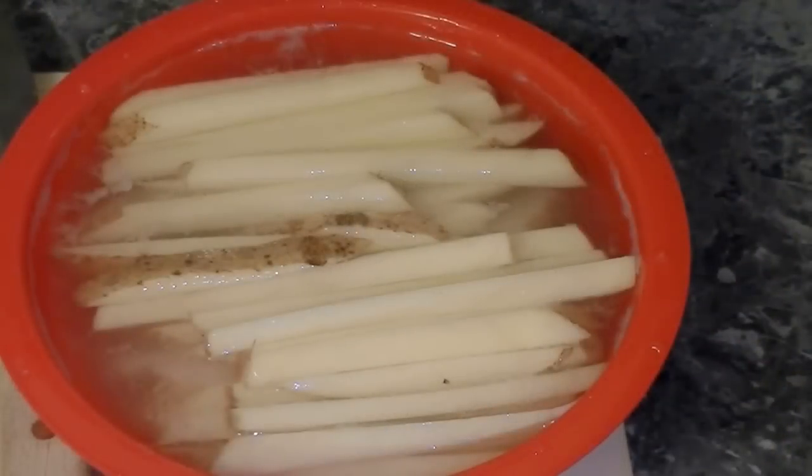Now I have the spuds all cut up and I'm soaking them in water. Number one, it stops them from turning brown. Number two, it takes a little bit of the starch out of them. You want to soak them like this until it's about time to start frying. Get your grease good and hot, then rinse them and dry them off with a paper towel really well — grease and hot oil do not mix.